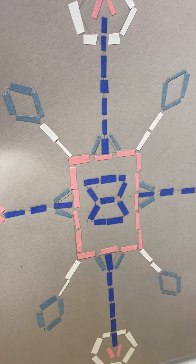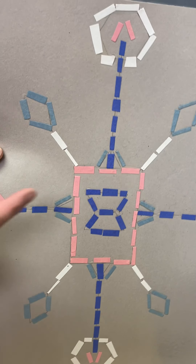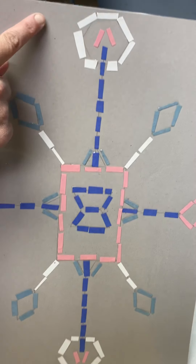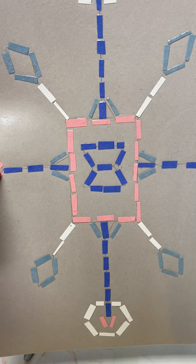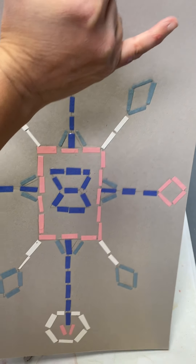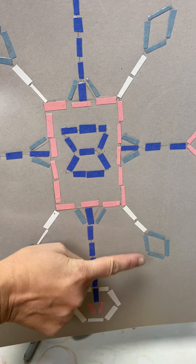Today we're going to talk about radial symmetry. Radial symmetry is where you're going to be able to divide this multiple ways. So if we divide our creation through the center, everything up here matches down there. We could do up and down — that's vertical — and back and forth — that's horizontal. But then we have two more ways we can divide this: diagonally, and once again what's over here is going to match, and diagonally the other way too.